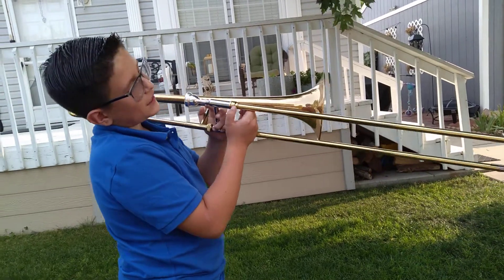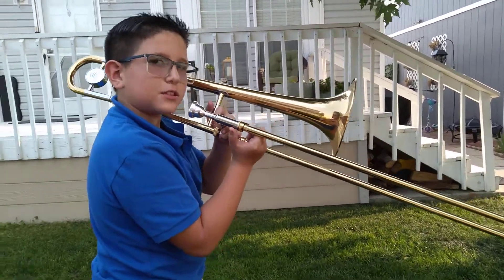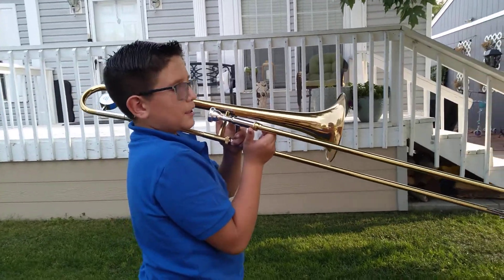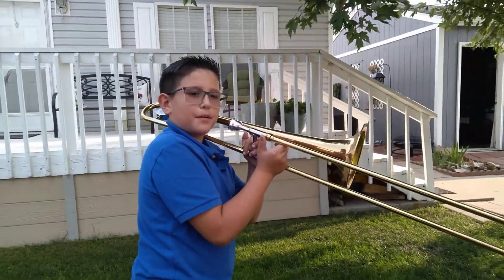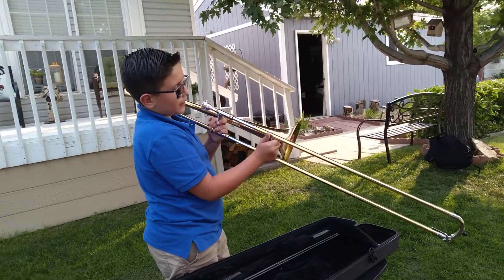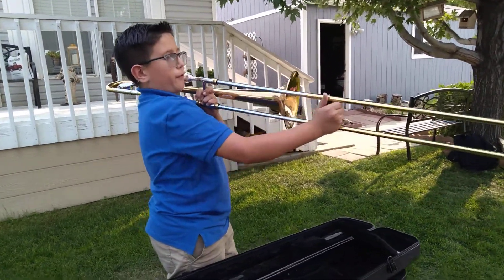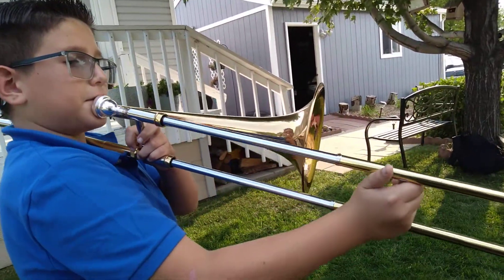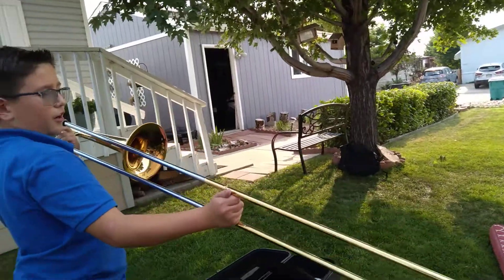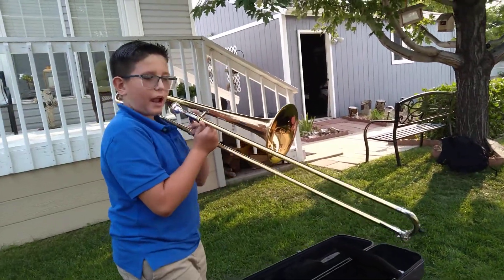So this is number one. I'm going to teach you guys the slide positions. This is number one, number two, number three, number four, number five right here, number six, and number seven is how far you can go. So now you guys are going to listen.